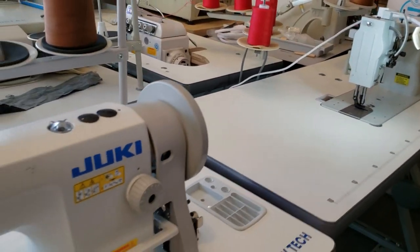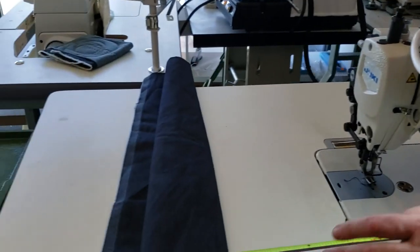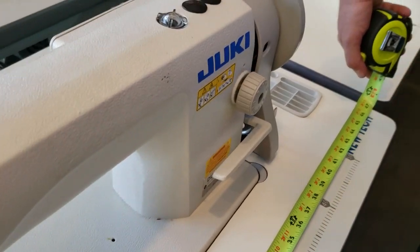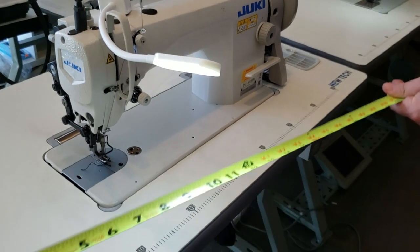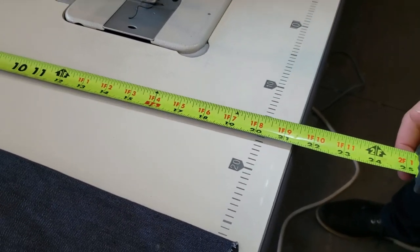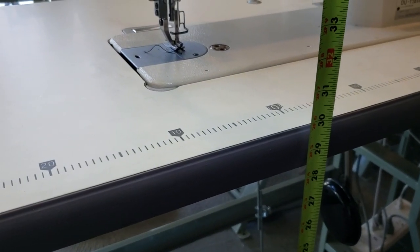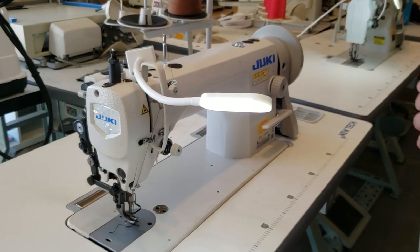Thanks to Jarvin for being my assistant and English teacher today. Now, for the measurements: the table is 47 inches wide by 21 and a half inches deep. The height is 30 inches, and you have another two inches of room to adjust.